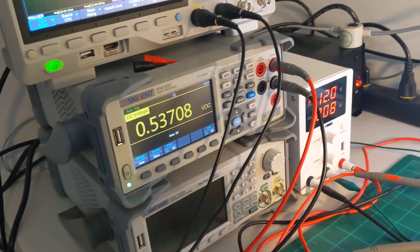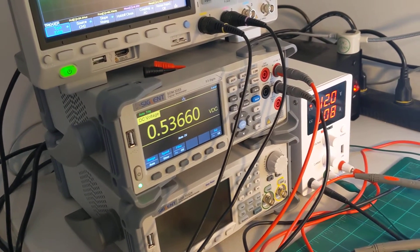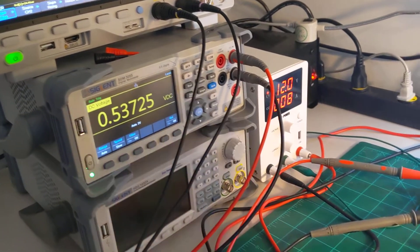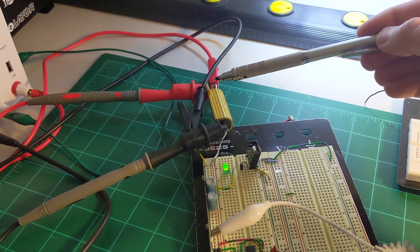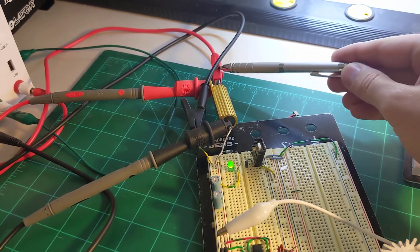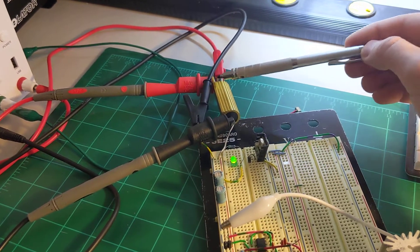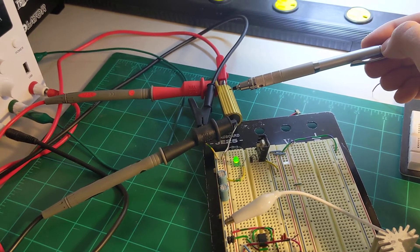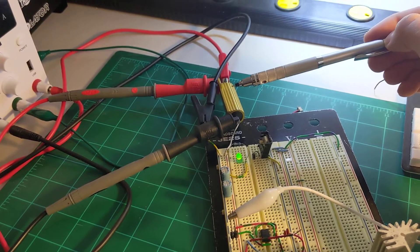The multimeter here is showing the voltage across this shunt resistor, and the input from the power supply is here.